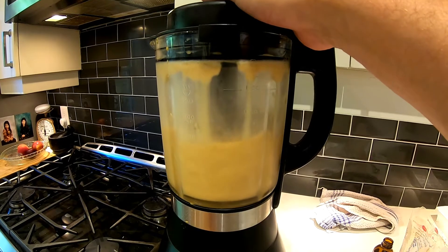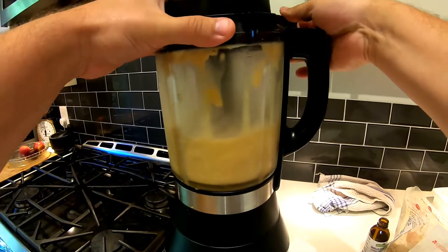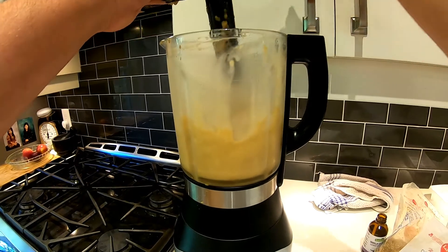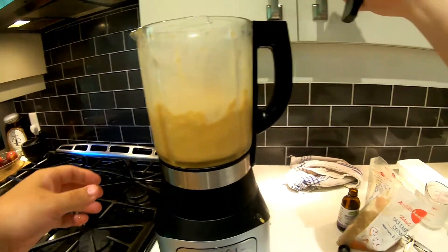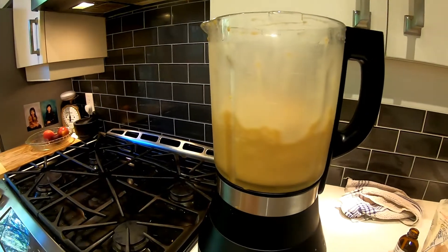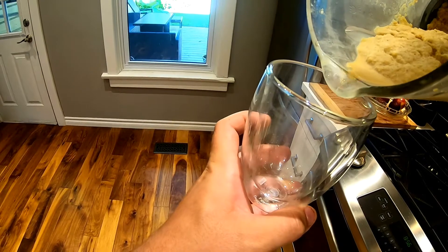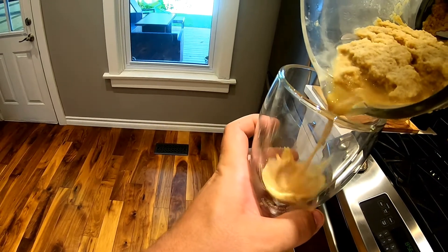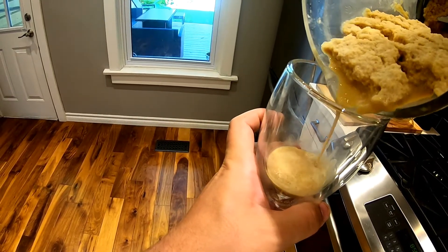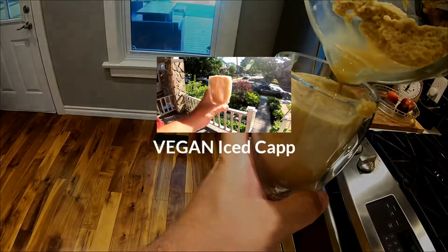After it's been pureed for about 20 seconds, this is what the consistency looks like — it's exactly like a Tim Hortons ice cap. Take the lid off; it's going to be a little bit difficult to pour into a cup, so just be careful. That's all it takes — just pour it, add your favorite straw, and enjoy your Tim Hortons ice cap straight from Canada, the Great White North!